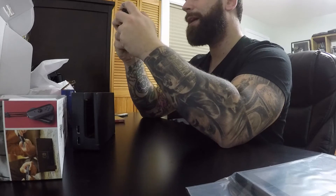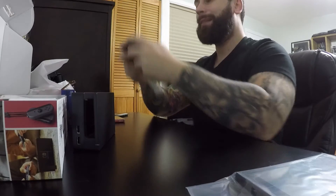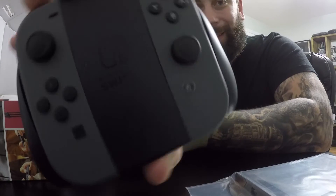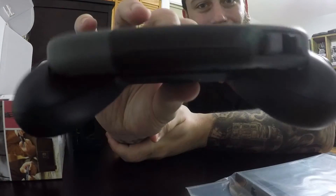That was a very satisfying click — can you hear that? This is a very unique controller. It looks like I got a new coffee table. Look at this — it's chubby and thin at the same time.